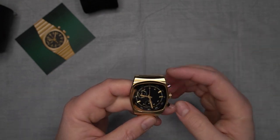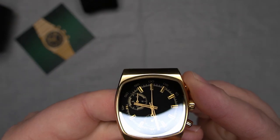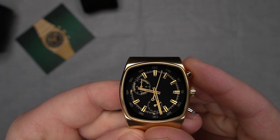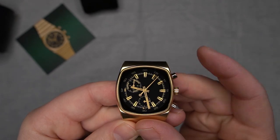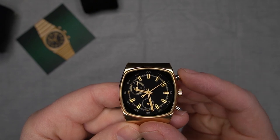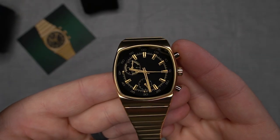Having a chronograph function is great — and by the way, being a mecha quartz you can feel, and you might even be able to hear it. You actually get that mechanical feel when you use the pushers.